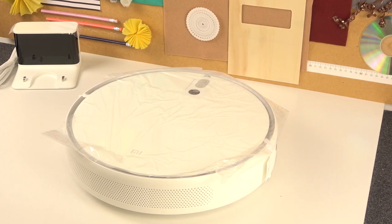Hi, in this video I will show you how to empty the dustbin collector on a Xiaomi Mi Vacuum Robot Mop 2.